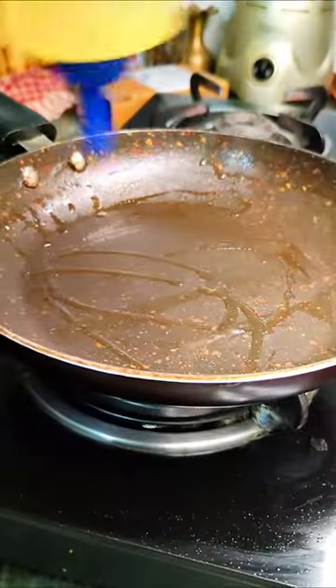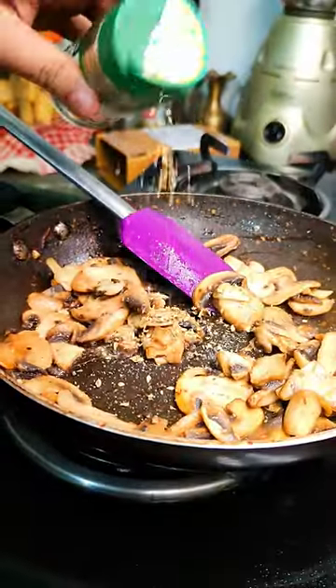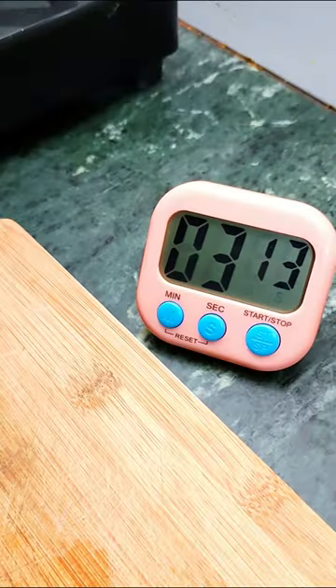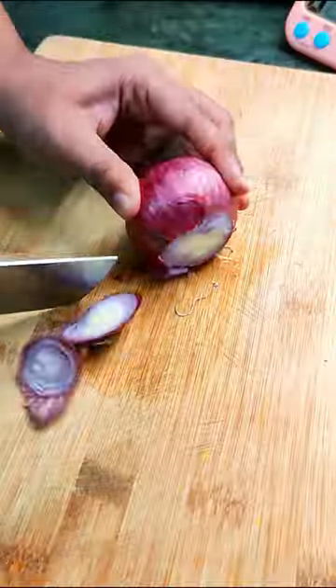Now for the mushroom filling I sauteed them on high heat and for the seasoning just use some salt, oregano, rosemary, chilli flakes and some black pepper. But while doing this my 2 minutes were already gone and I was a little worried.